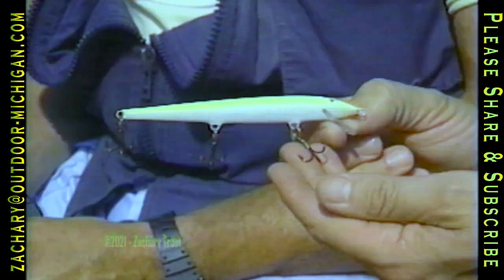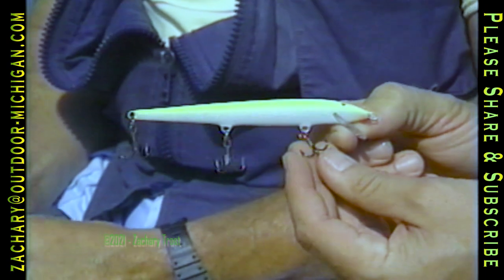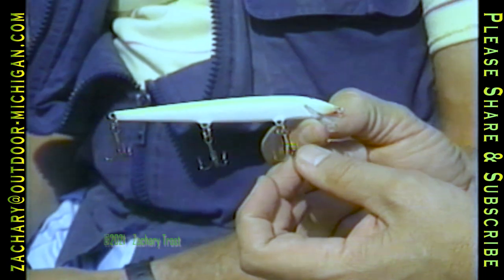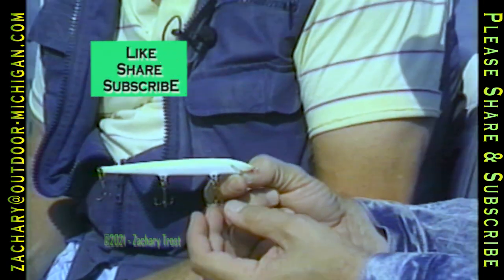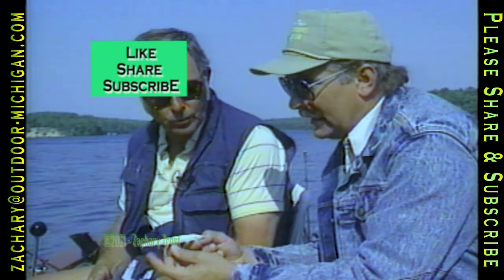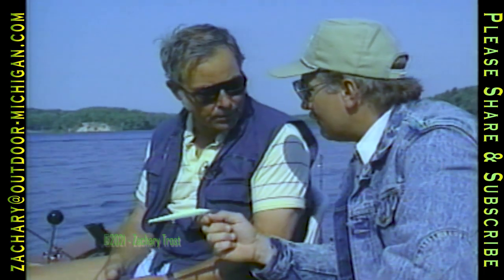Losing less fish with sharp hooks is something that caused Bing McClellan from Traverse City to come up with an automated sharpener. It probably takes an average fisherman maybe 30 seconds, a minute maybe, to sharpen a hook — one point on one hook, which might take five minutes to sharpen all the hooks here. And of course, they can easily get damaged on rocks and snags. You came up with an invention to sharpen all these in 30 seconds. Well, it's a very simple tool — it's called a hook honer. It hones the hooks rather than grinds metal off as files do.